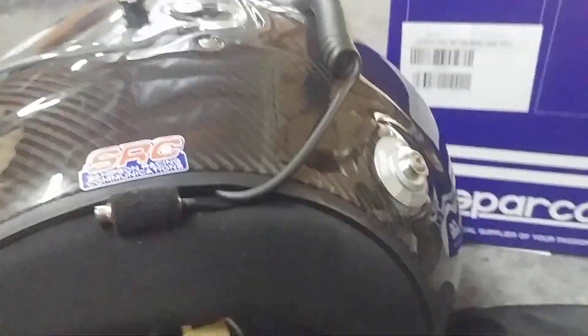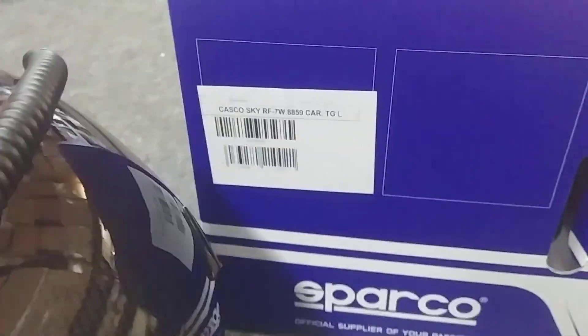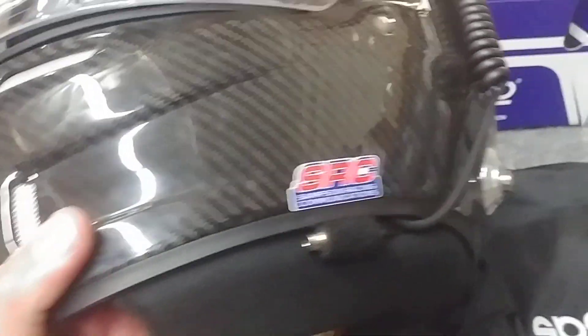Hey, this is Sean with Samson Race Communications. We are showing you an install for Sparco. We do their custom install work here in Ventura, California, and this is for one of their pro drivers.